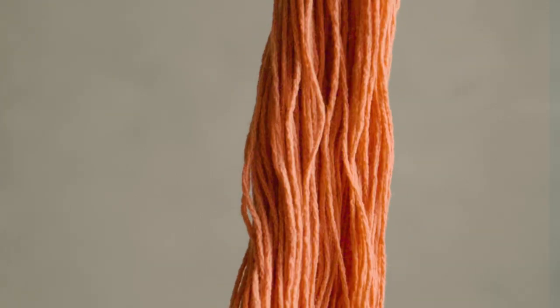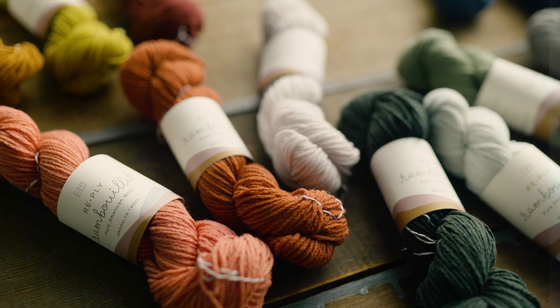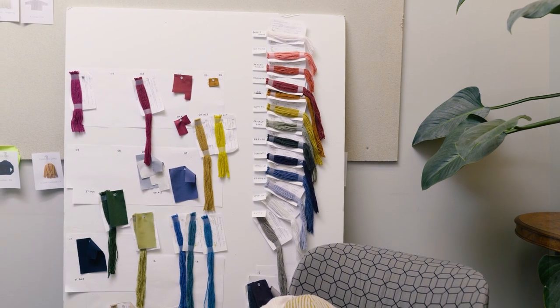They twisted up some various samples for us and sent back some prototypes — probably six to eight different variations. We looked at them, I knit up the swatches and talked to Jared and Luigi about it. We narrowed it down to a couple of different samples that we thought were especially promising. And then you can start talking about the fun other part of it, which is color.